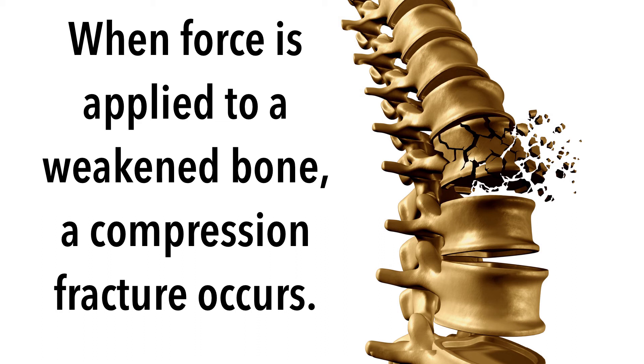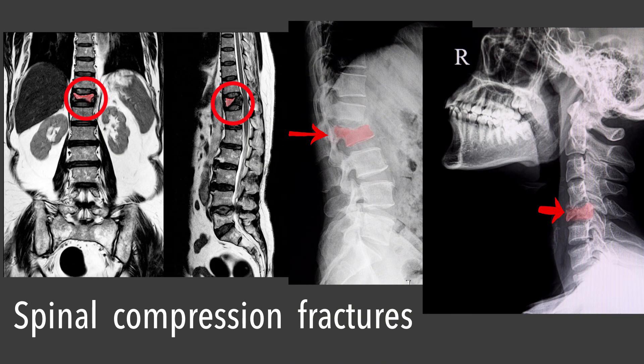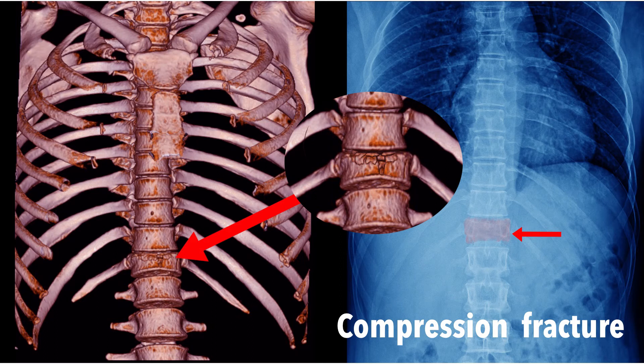These weakened bones can be crushed with only minimal force — for example, when falling down from a standing position. This explains why vertebral compression fractures become more common as we age.